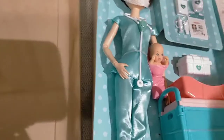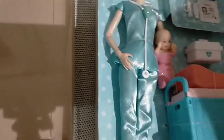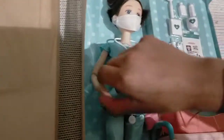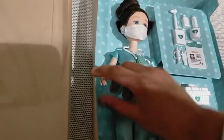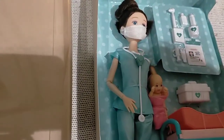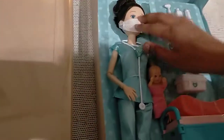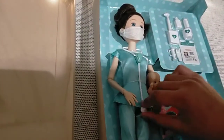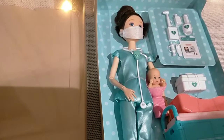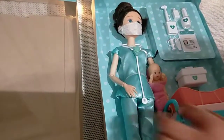Now let's cut it, but first we're gonna look at the doll. The doll can move her arms. I'm guessing it's a nurse because she's wearing a mask — but it's actually not, because it says she's a doctor.